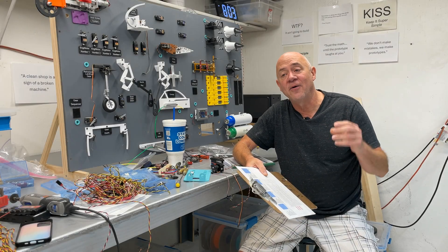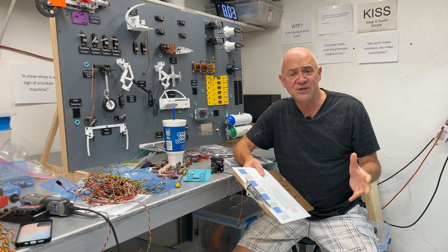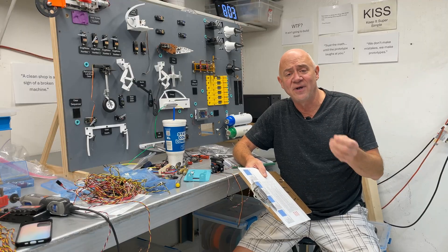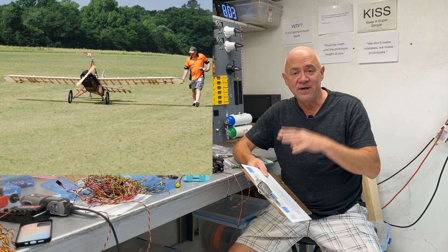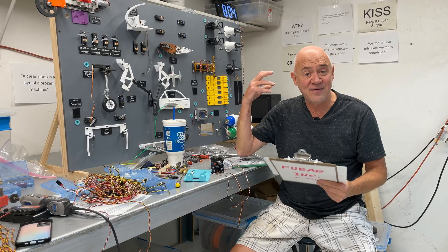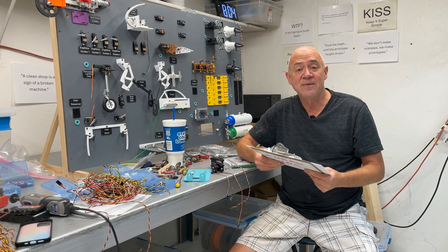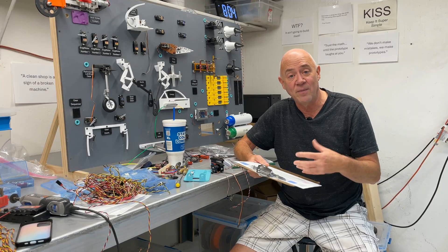Hey folks, it's Dag. Welcome to my channel. If you're new, super excited to have you here. My obsession is aviation, full-scale ultralights, and ginormous electric model airplanes. We're sitting down in one of my shops in the basement. Here is what I have as a demonstrator.